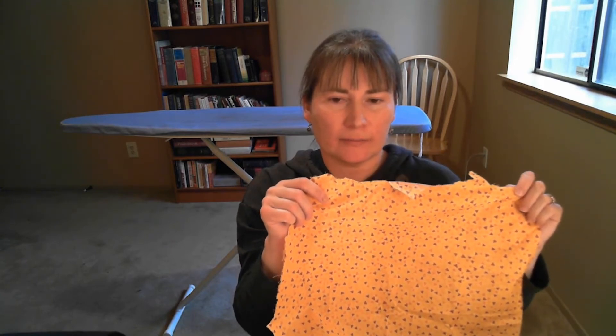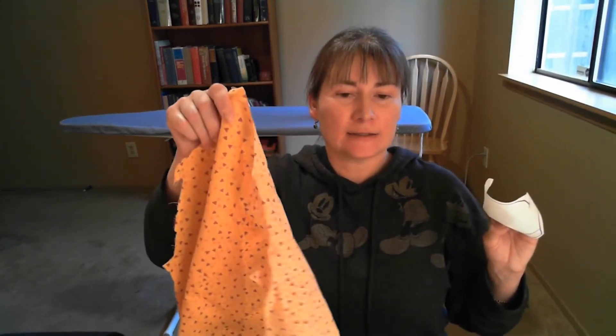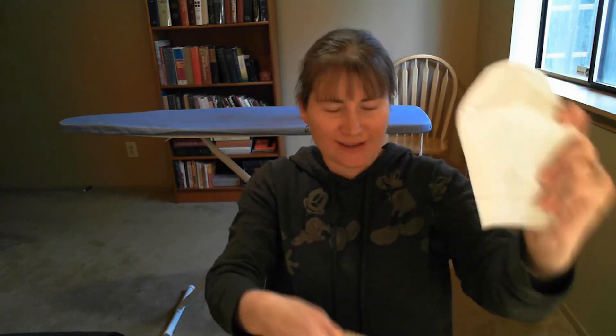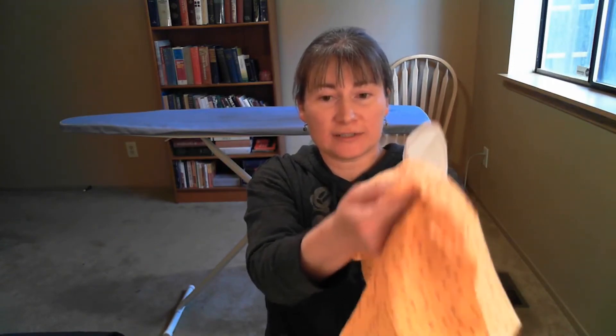Before I go to the ironing board, I want to explain one more thing. Once I've ironed this fabric nice and even, I'm going to iron it onto my adhesive — iron them together. Someone who's taught a lot of flannel board classes has this fun saying: 'rough to wrong.' That helps you remember how to iron the adhesive to your fabric. Take the rough side — not the clear traced side, but the bumpy part — and iron it to the wrong side of the fabric. Here's the brighter side; you don't want to iron to that side yet. Iron rough to wrong.